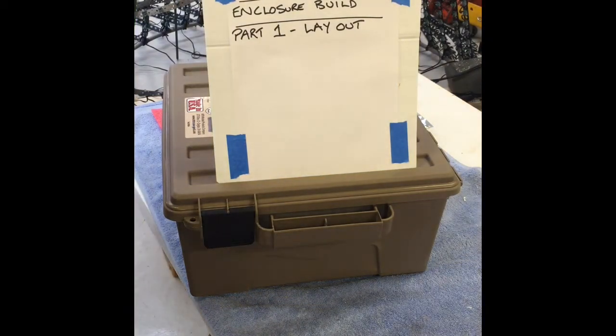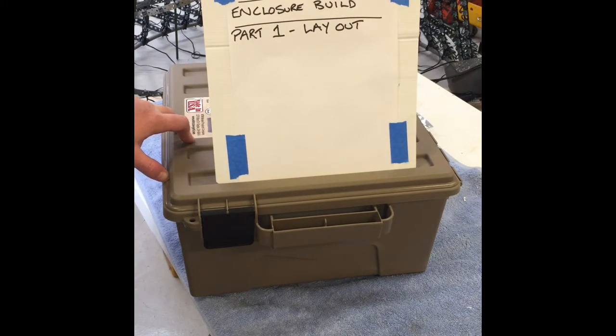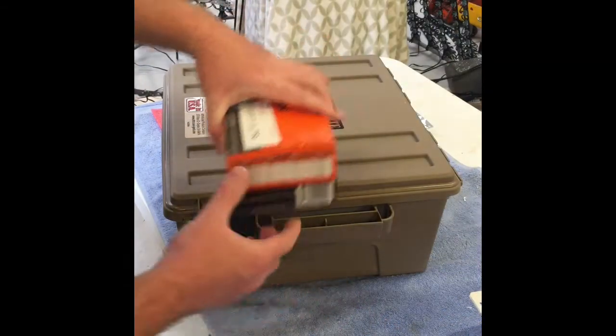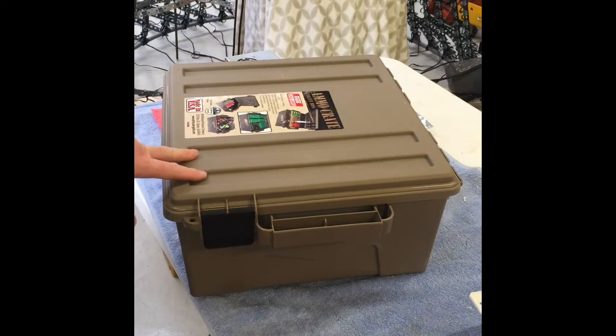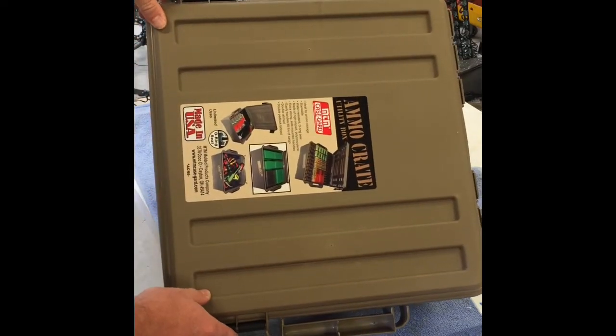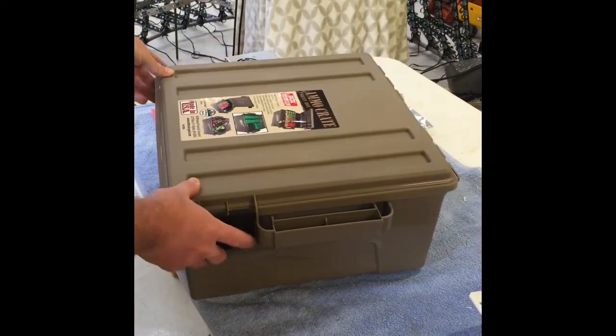Hi guys, I just thought I'd make a quick video going through the build process for my enclosure to house my pixel controllers for our Christmas light display this year. This enclosure is going to be outside in the garden, so I wanted a waterproof enclosure. After seeing what some other people have used, I've gone with what are marketed as ammo crates.